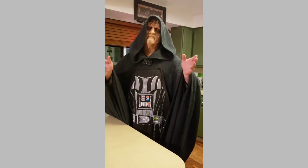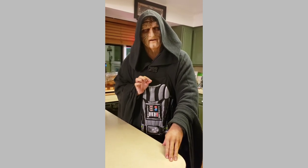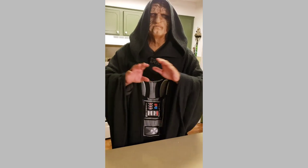But here on Papa Palpatine's Kitchen, we like to keep our recipes a little more simple. This recipe couldn't be simpler.